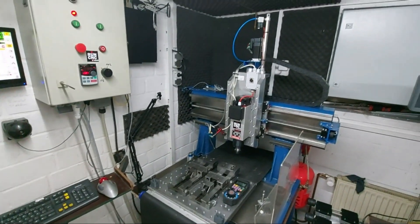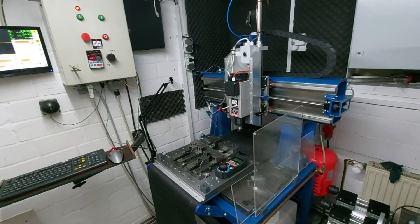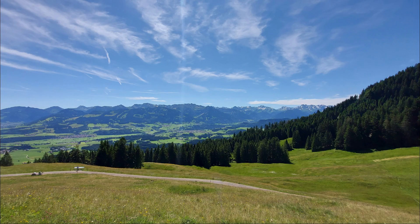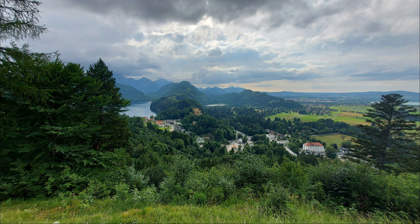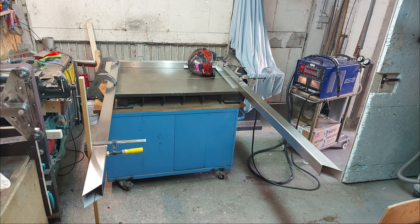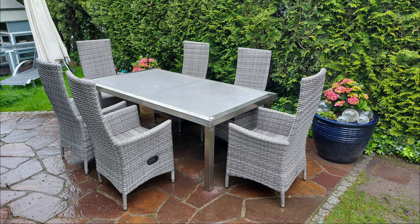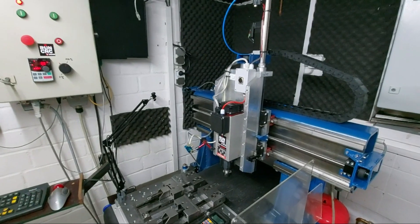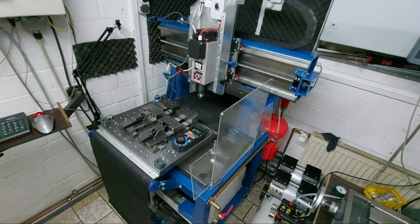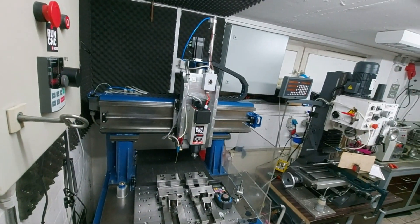Hi and welcome to the second video on how I build my CNC router made of steel here on RunCNC at Home. It's been a while since I released my last video on building this CNC router, but in summer there's a zillion more things to do than editing videos. In this video, I once again want to take you into the build process, give you some more information about the whole machine and show you some pictures about the making.